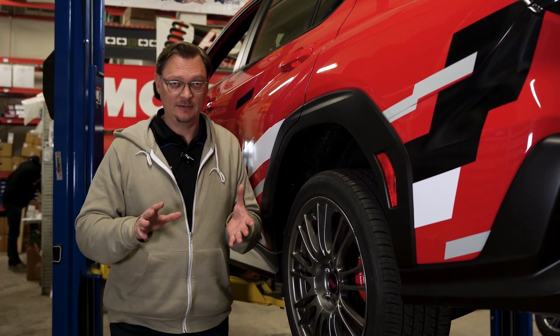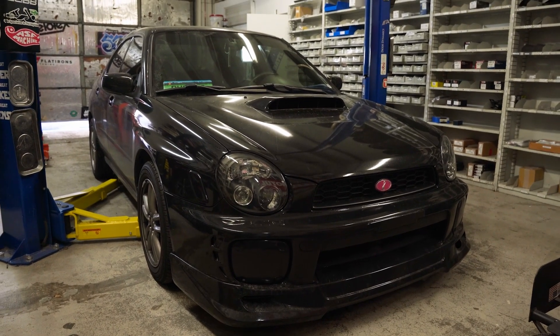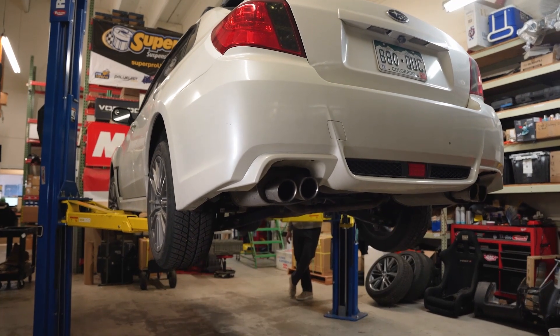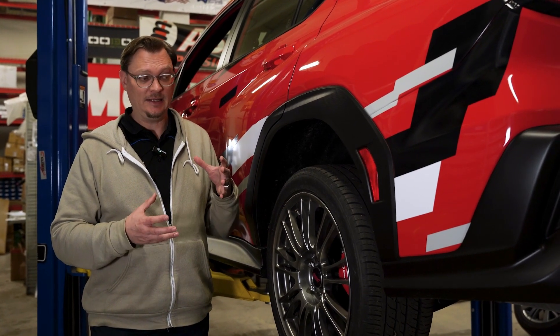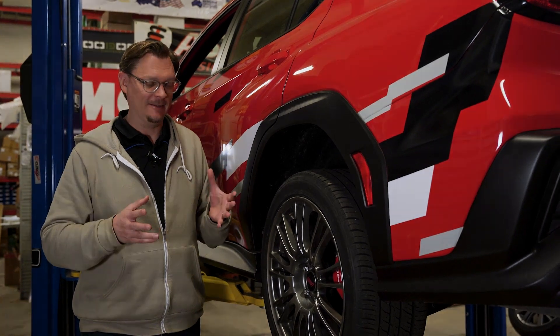So what we did — the guys here had a 2002 WRX with stock suspension that had lowering springs on it. And then we had Carter's 2014 GR WRX with completely stock suspension. We brought those two cars in and compared the droop travel with the VB here to see — is this actually more droop travel, less, or the same?